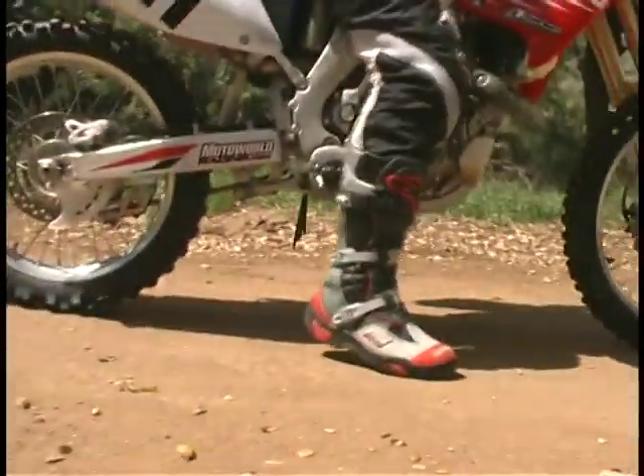For dirt starts, traction is not as much of a problem, so you keep your feet in front of the foot pegs and your weight over the front of the bike to keep the bike from wheeling.